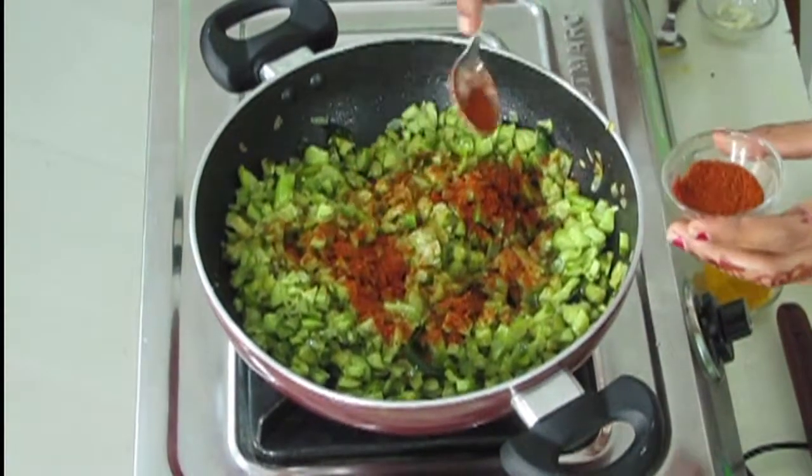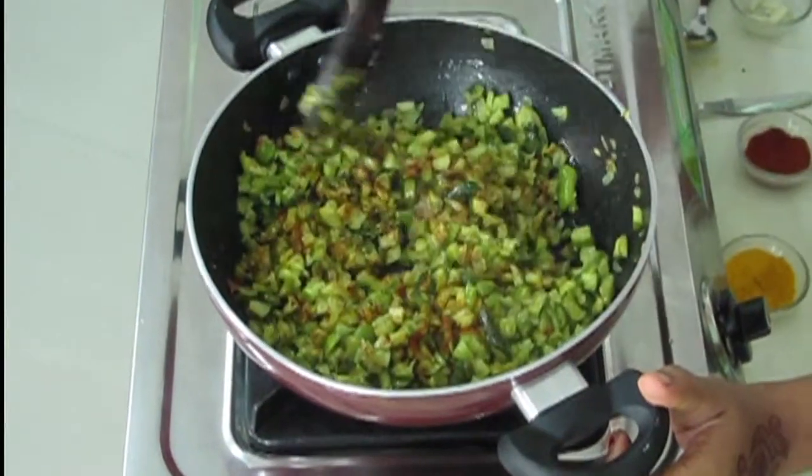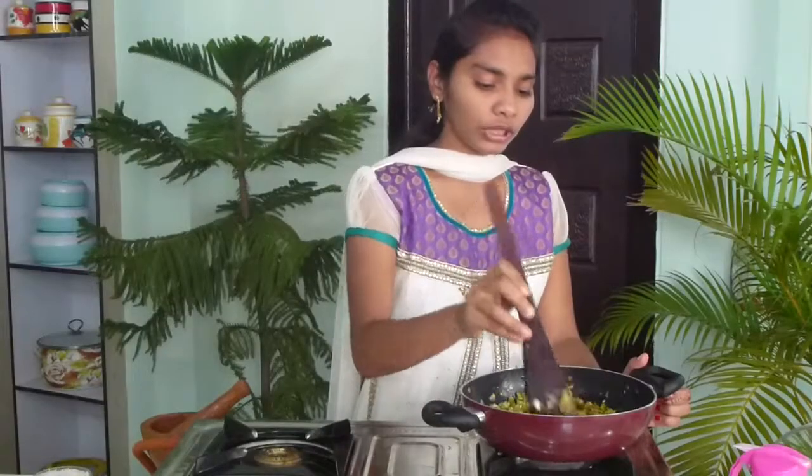Now I'm going to add chili powder — I'm adding one and a half tablespoons of it. I have already added green chilies, but if you want more spiciness you can use more chili powder. Mix it once and cook it for two more minutes.